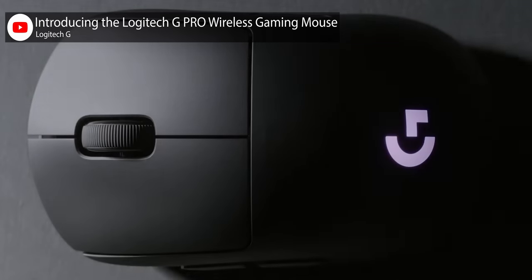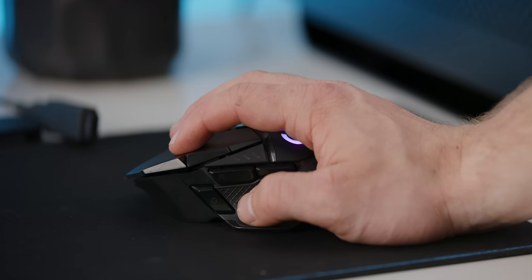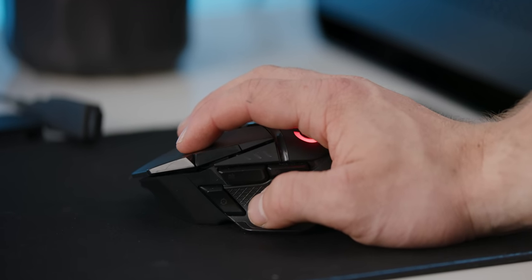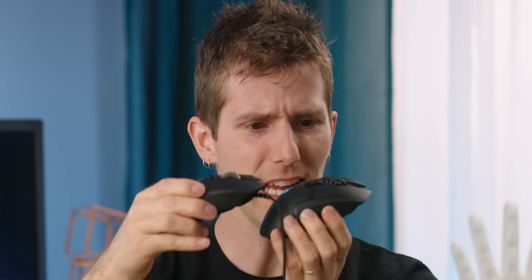Again borrowing from the G Pro Wireless, they added very subtle but appreciated mechanical spring button tensioning to the left and right clicks, removing pre-travel and helping the button recover from a click faster and with more precision. Even the scroll wheel was altered — it's lighter, but it still manages to feel the same. There's actually a gap in the middle of it. So weight and latency aren't issues.